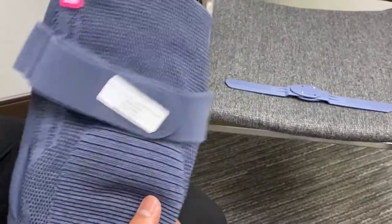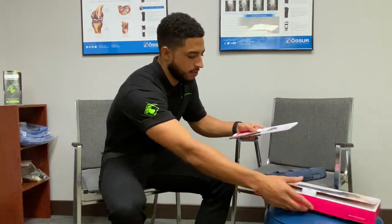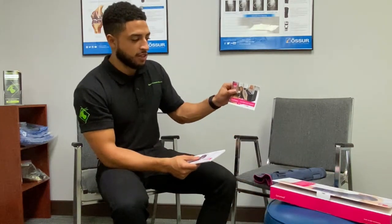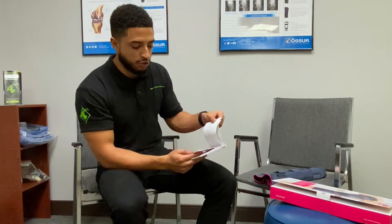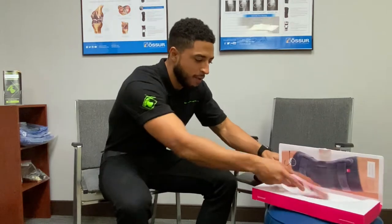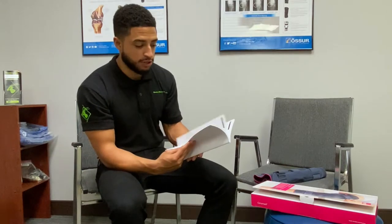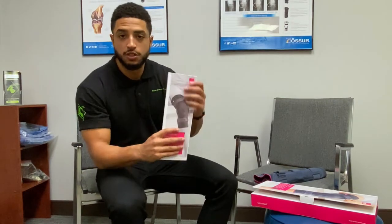There are instructions in the box as well. There are also other videos on YouTube that you can look up to find more information on the compression and some of the other braces we carry. This is the manual.